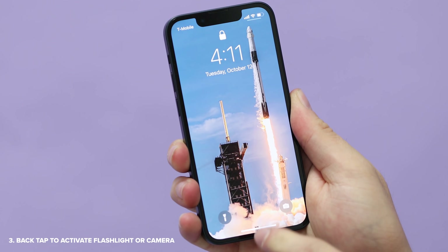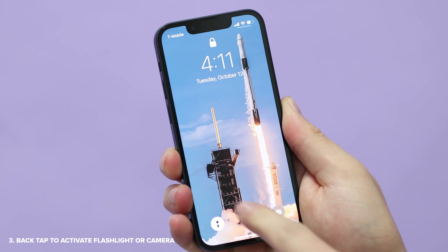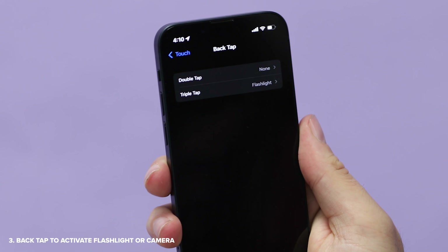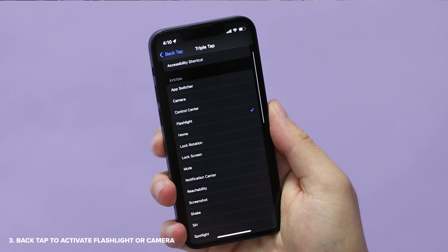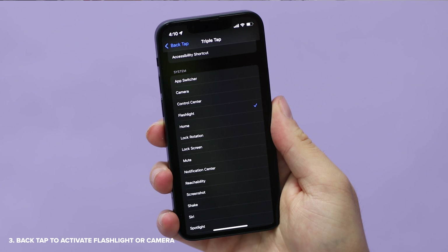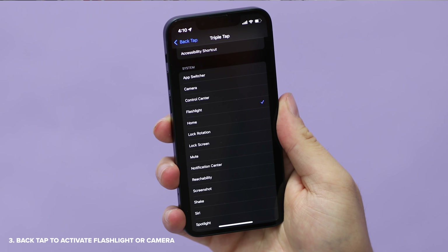Another neat trick you can do with iPhones is use the back as a button. If you're like me and you sometimes have difficulty turning on the flashlight without 3D Touch, listen up. You can set either a double tap or a triple tap, and there's a bunch of pre-made options to choose from, like camera, lock rotation, screenshot, or search.